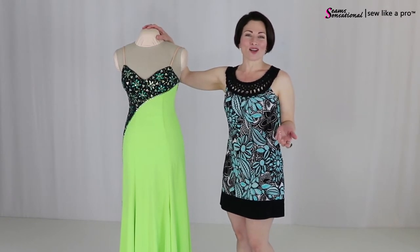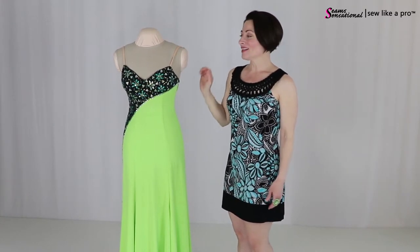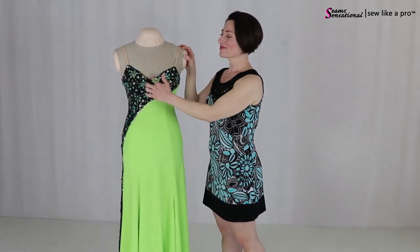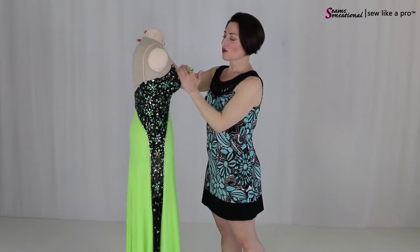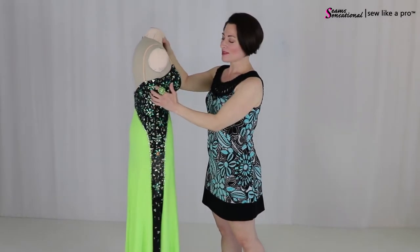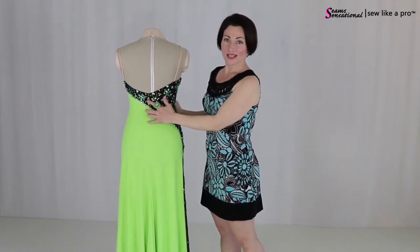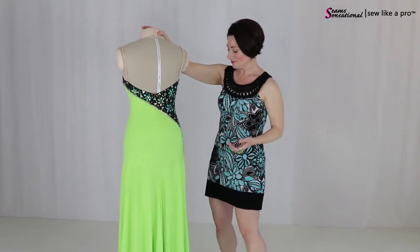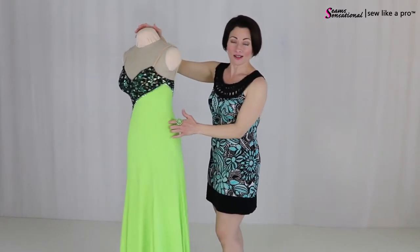This is what I call a symmetrical asymmetrical dress because the neckline is a very classic sweetheart, very symmetrical. It slopes gently underneath the arms, goes to a very modest V in the back, once again very symmetrical, and then has the exact same thing going on on the other side.